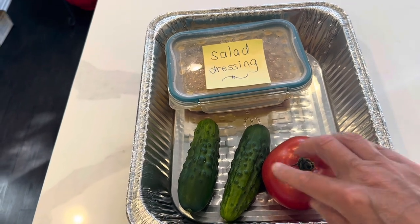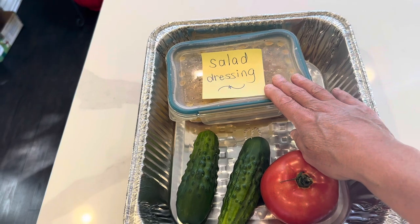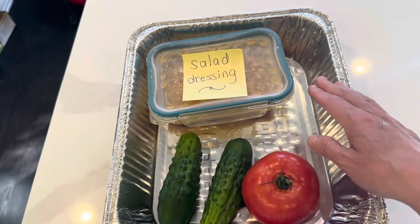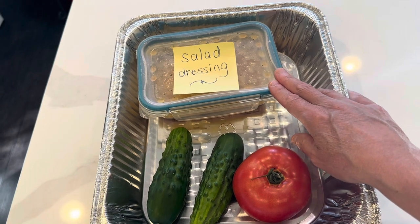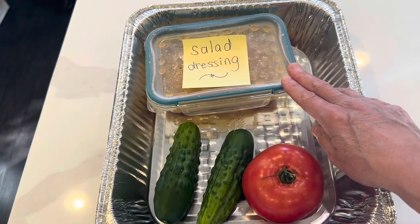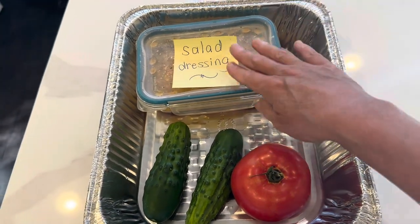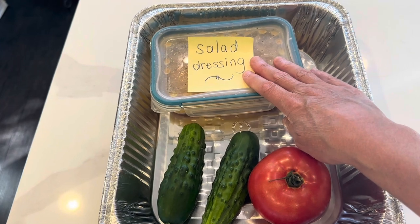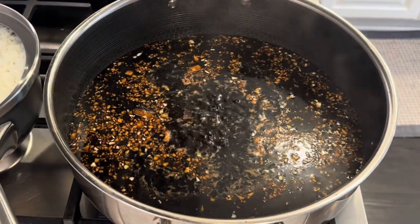She already has lettuce but I don't have any extra on hand. I'm giving her tomato and a couple cucumbers from my garden and she's going to put together a salad. I made her some homemade dressing with red wine vinegar, oil, salt, pepper, sugar, and a little bit of Hellmann's olive oil mayo to make it a creamy dressing. We do have a little simmer going on.